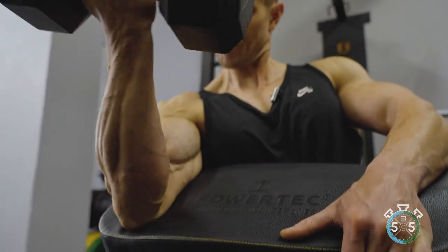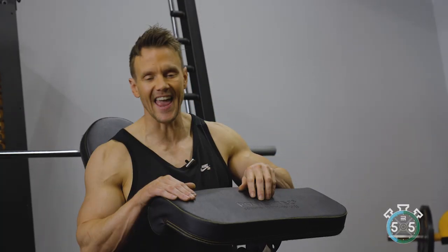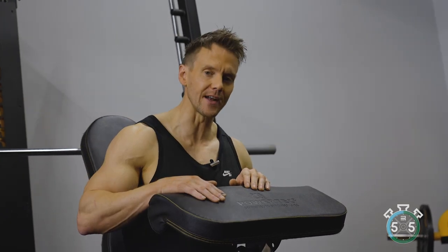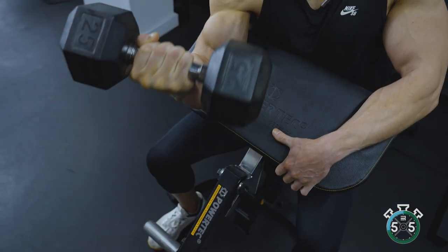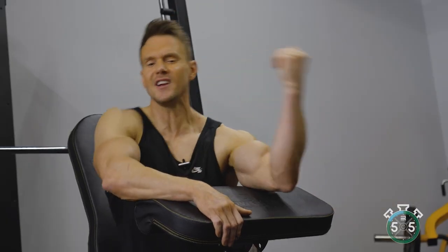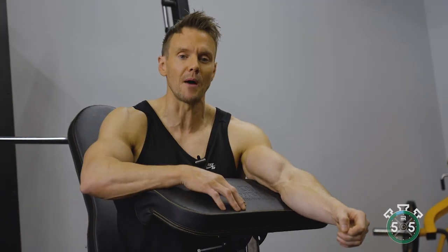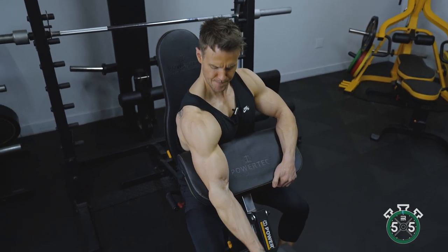For the first two or three working sets, my goal is to lift as much weight as I can within the 10 to 12 rep range. However, on the final working set I'll usually drop the weight down and really focus on getting that external rotation at the wrist to peak the bicep a bit more. If you're using too heavy a weight and throwing it up, think about how effective it actually is on the bicep. Start light, gradually build up, and make sure you're getting that peak contraction at the top of each rep.